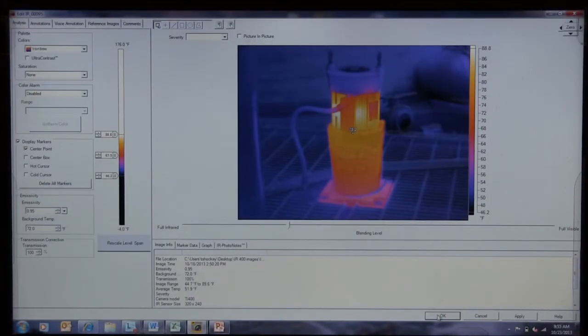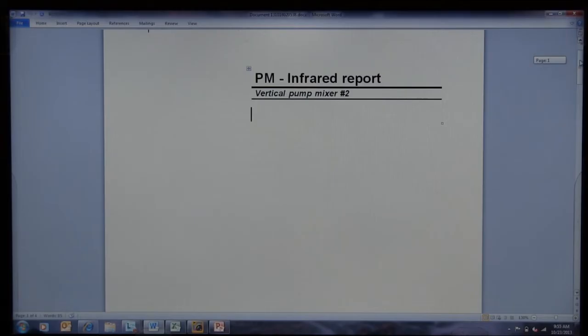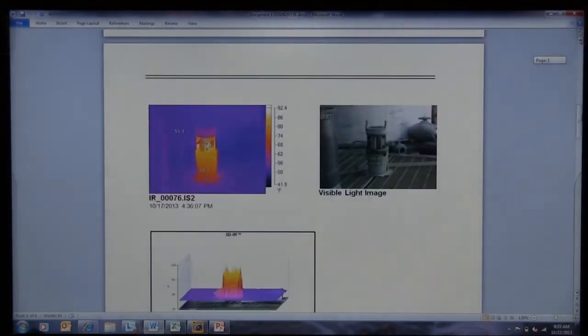With all of the information that's available, I don't need to answer any additional questions after the report is generated. My boss will get it and react accordingly, giving you all the information you need on a single document.